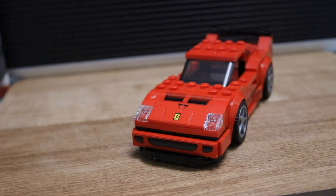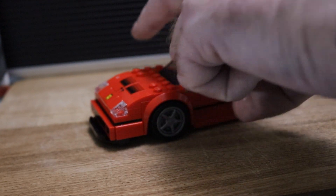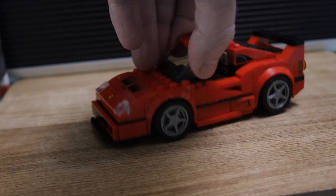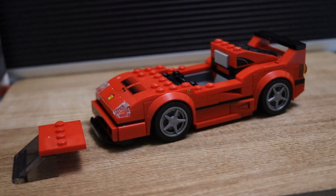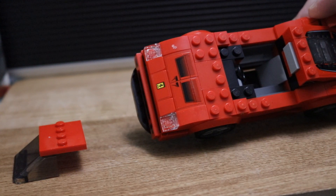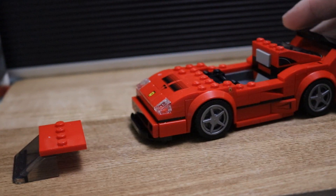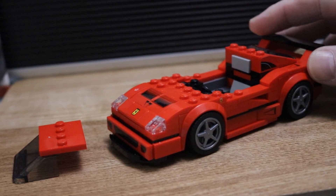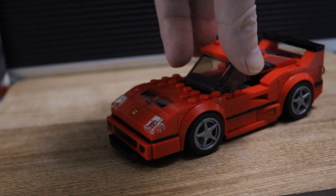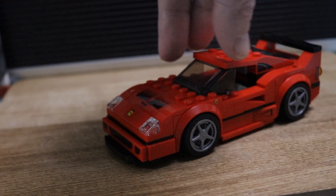I bet you'll want to see the Lego chap that comes with it. The roof does come off so you can put the fella in the car. There's not much inside — it's pretty standard. I'll just show you in there: there's your seat and also a steering wheel, but nothing too elaborate — not like the new Speed Champions.